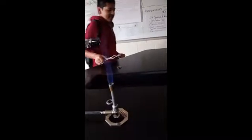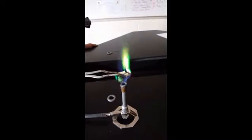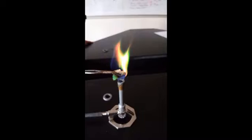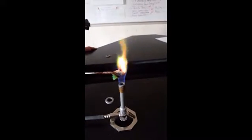It looks so beautiful. Get some strontium because the strontium has that really rich red color. That's this one. Just dip it in there, just go crazy with it. They got the whole rainbow right there.